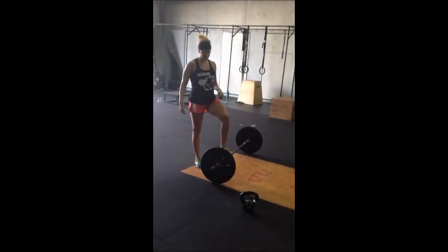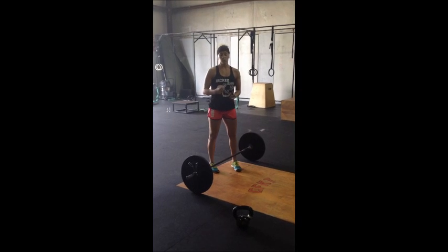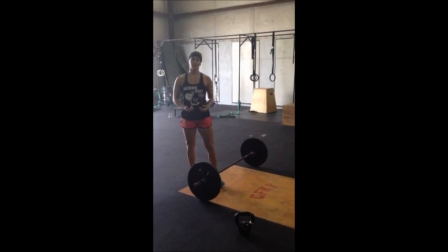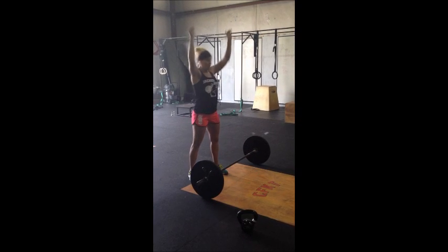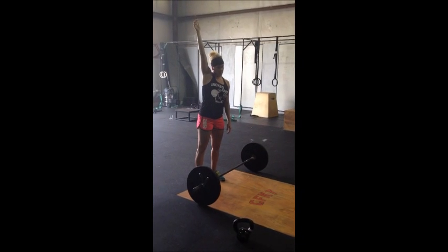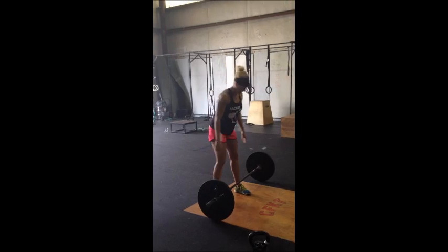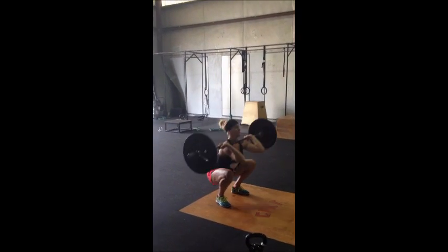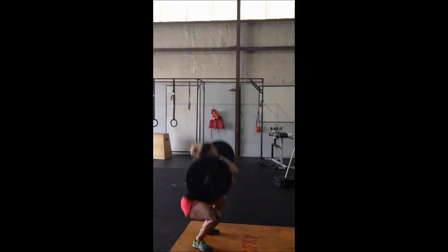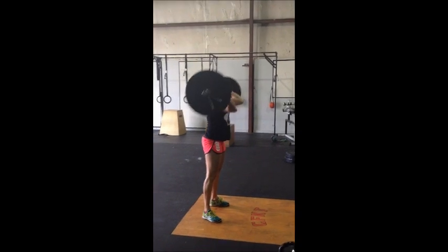Secondly, we have everybody's favorite — thrusters. Rules on this movement: hips need to go below the knees just like any other squat. I need to see a locked out overhead position with the head through the arms. You can squat clean your first rep — that's fine. There's that head through.